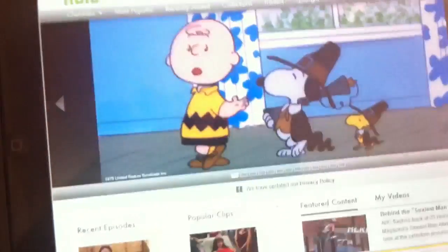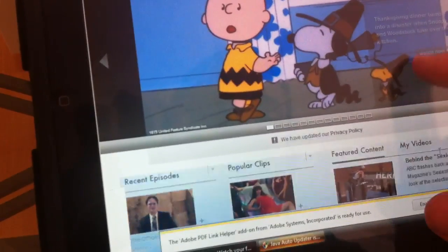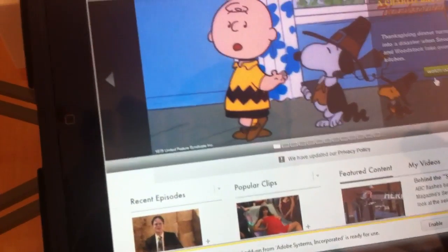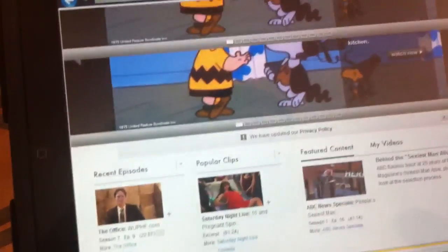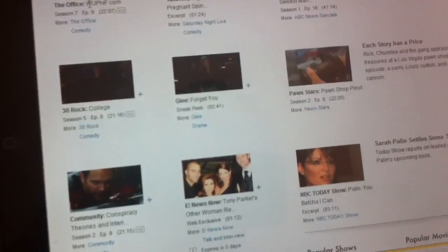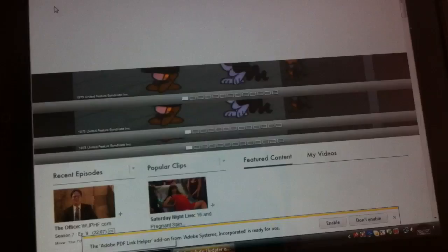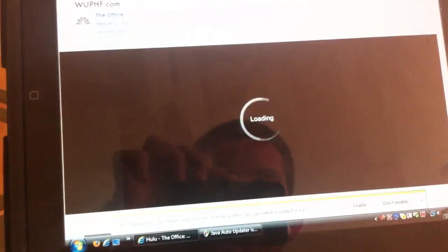It even runs Flash, my favorite. Let's look at a clip from The Office, my favorite TV show. There it is loading.